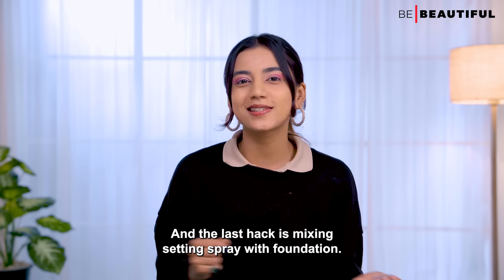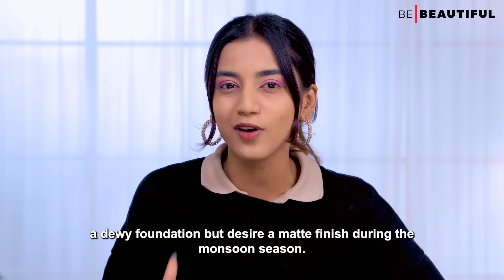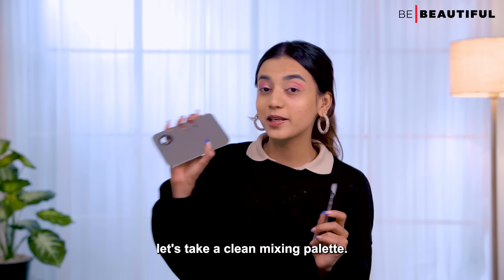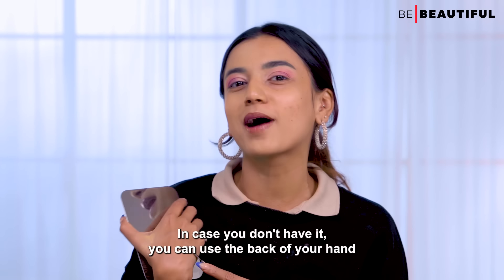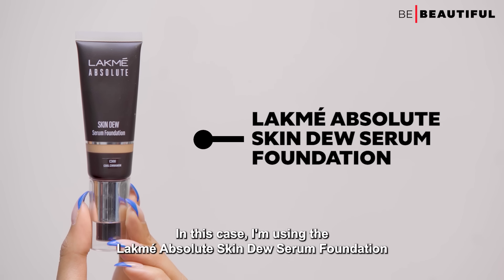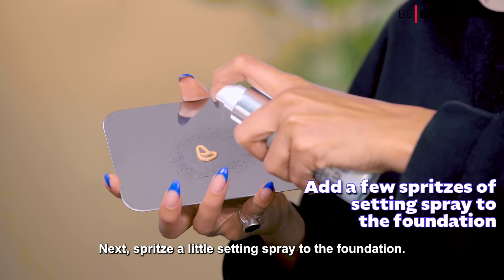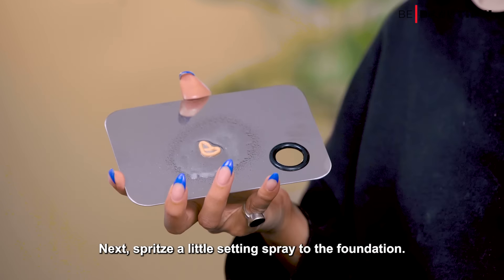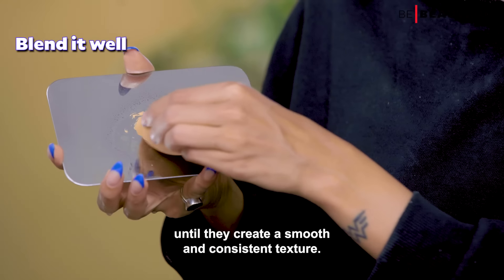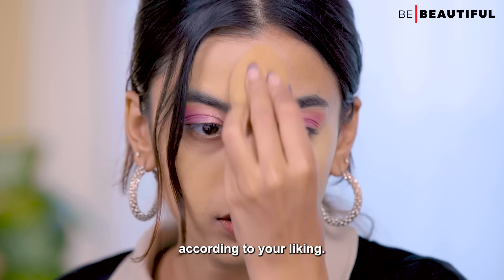The last hack is mixing setting spray with foundation. This is especially beneficial for those who prefer a dewy foundation but desire a matte finish during the monsoon season. Take a clean mixing palette — or the back of your hand — and dispense a few drops of foundation. I'm using the Lakme Skin Dew Serum Foundation, which I want to transform into a matte finish. Spritz a little setting spray onto the foundation, then use a brush or sponge to blend the two products until they create a smooth and consistent texture. Start with a thin layer and gradually build up the coverage.